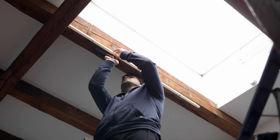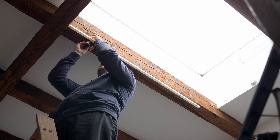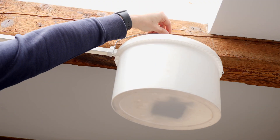Problem solved! Well, at least nothing is standing in the way anymore, and after I put a cloth into the bucket the loud dripping sounds also disappeared so I can sleep again. I still hope the leak can actually be fixed soon.